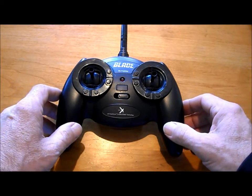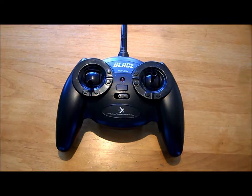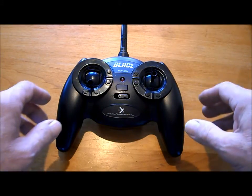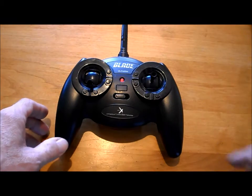Whenever you turn on your quadcopter, the most important thing to do is have your throttle all the way down. That way you won't be spinning out everywhere. When we turn it on, the first thing you see is the red light power on.